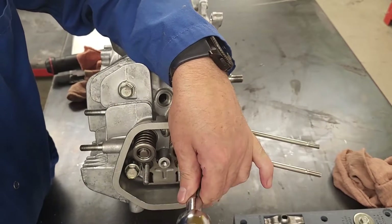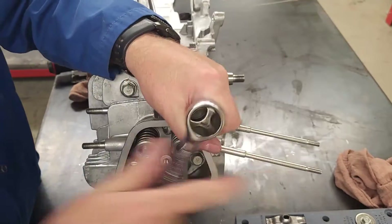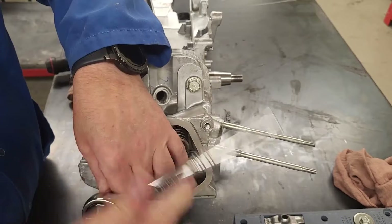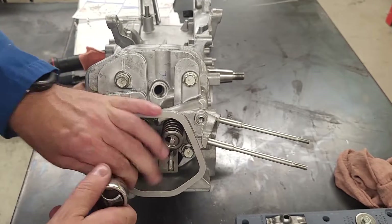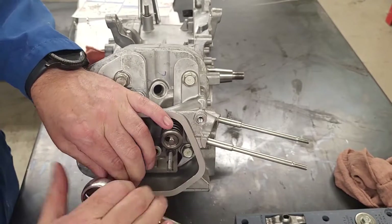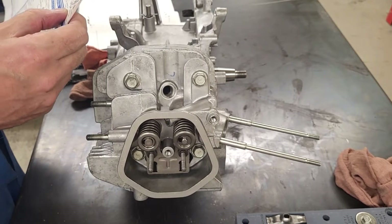I'll snug it - just barely tight - because I am going to torque these. I'm snugging in a crisscross pattern across the cylinder head. From this point I can put in my connecting rods, rocker arms, and other valve components, and I can also adjust the valves. My torque spec for the cylinder head bolts is 35 Newton meters.